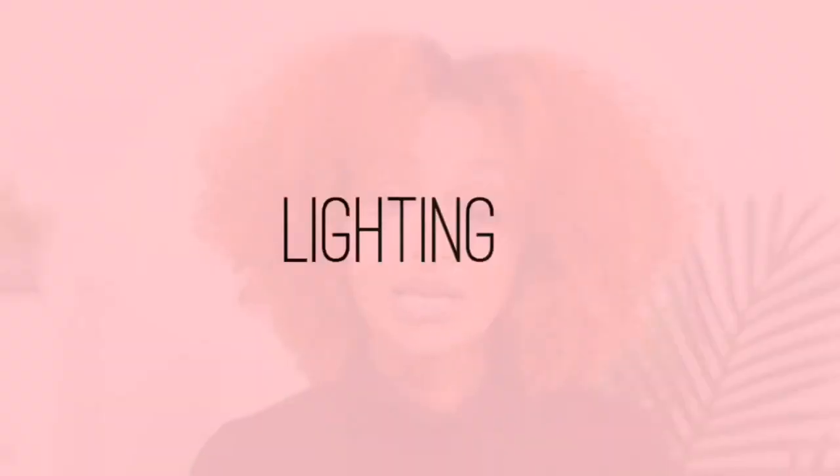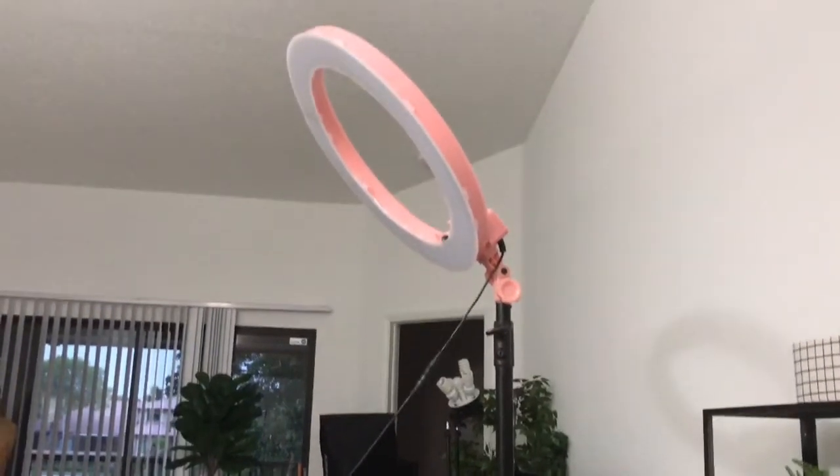For my lighting, I'm using a ring light. Recently I started placing it above me instead of in front of me, and I noticed it makes a huge difference. My living room is very big, and there are a lot of dark shadows around the lights that ruin the lighting situation. Placing the ring light above me blocks out that darkness.